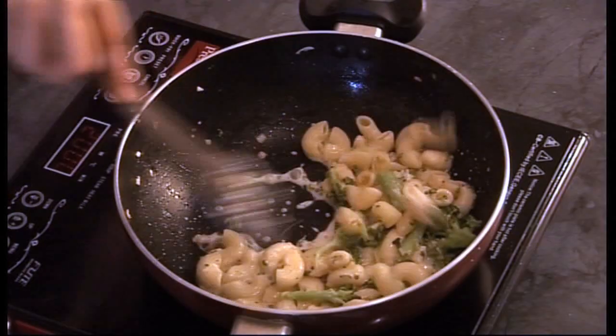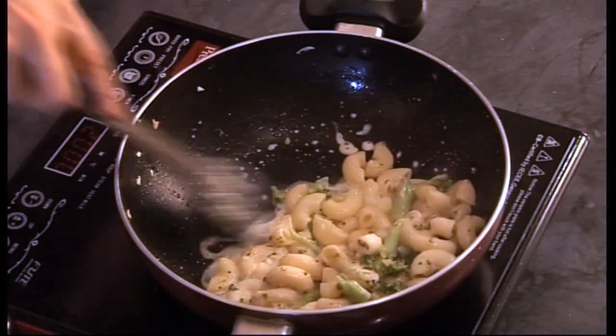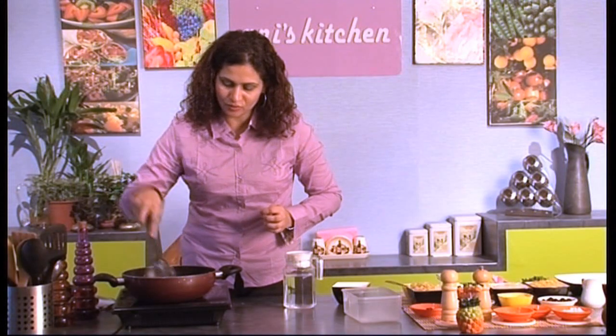I'm just going to now add my cream — so yummy and creamy.